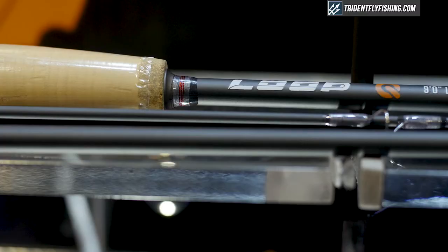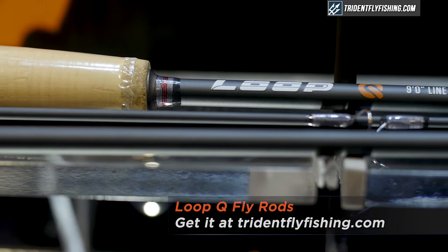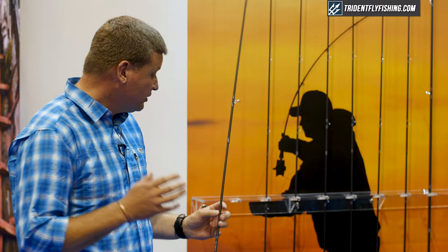One of the exciting developments for us this year is a range of Q fly rods, built on the principle of affordable quality. We have nine rods in total in the range — seven single-handed fly rods and two double-handed fly rods.